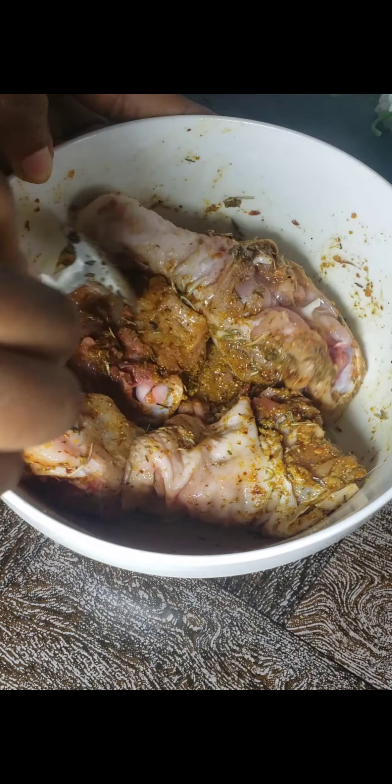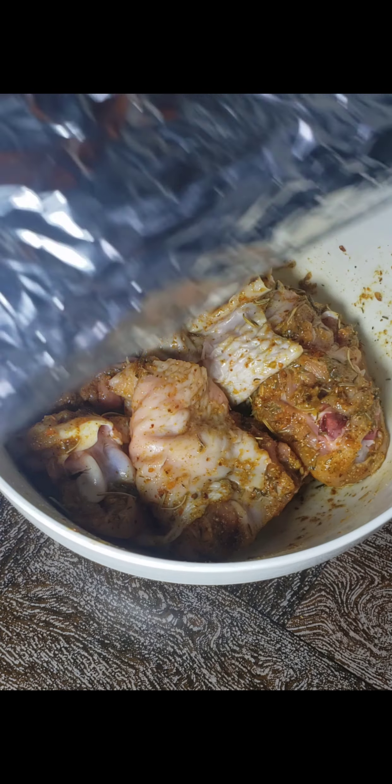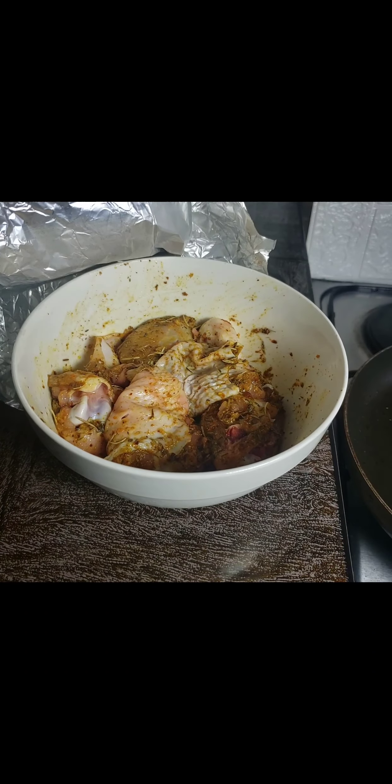After mixing thoroughly, this is what my chicken looks like. I then covered it with foil — you can use cling film as well — and left it for at least one hour to allow the chicken to marinate very well.